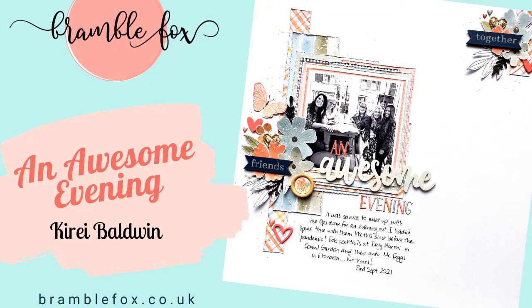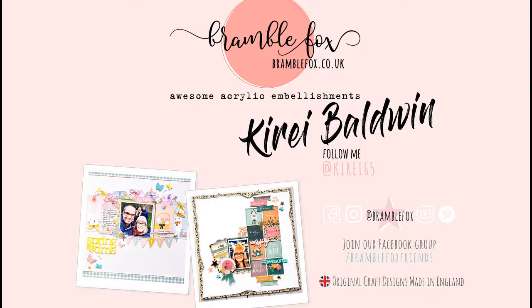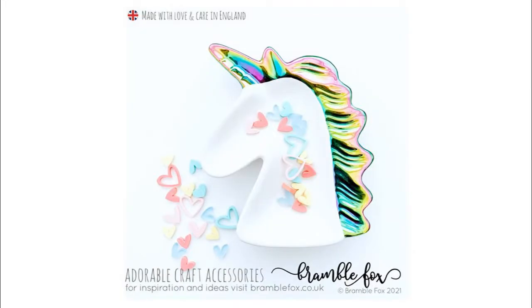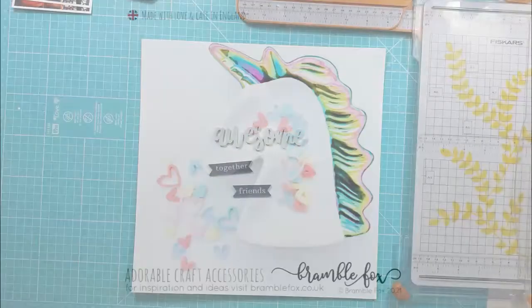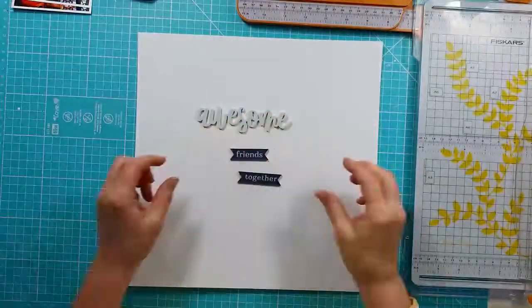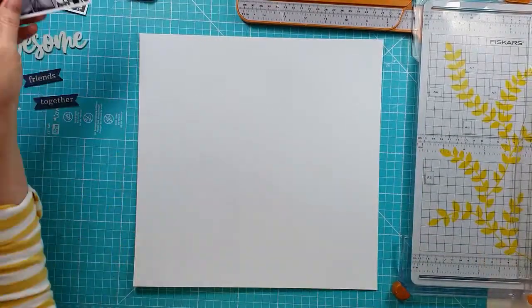Hi everyone, this is Kiri designing for Bramble Fox. For my layout today I'm using the Fab Perspectives from the September Fox box, along with the Pastel Hearts set. I've picked out the Awesome and the Banners with Friends and Together on them.